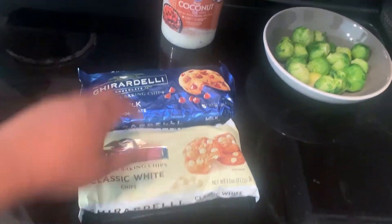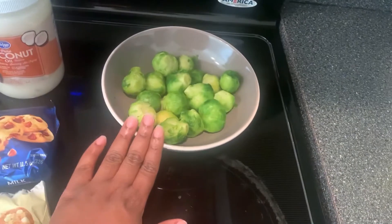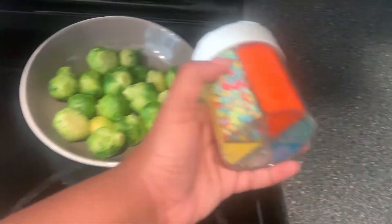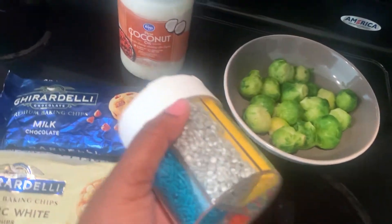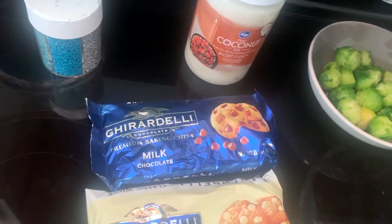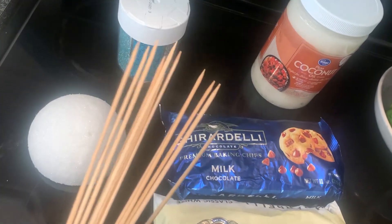Okay, so we have some milk and white chocolate with coconut oil to help melt everything, our Brussels sprouts, some sprinkles to jazz things up a little bit, and then we also have our little sticks for our cake pops.